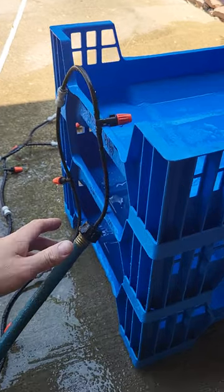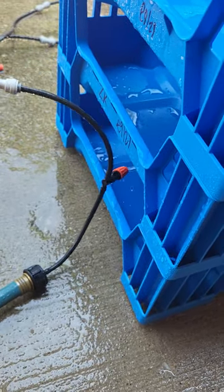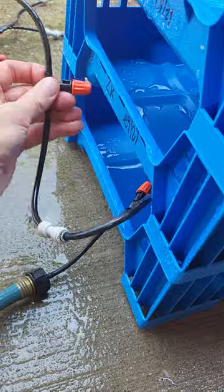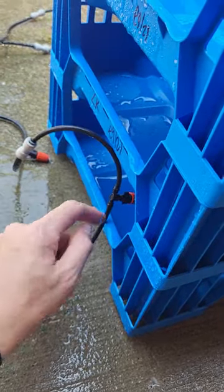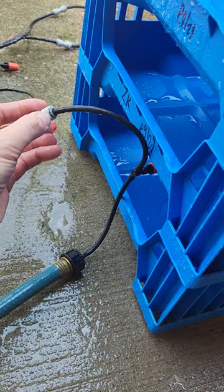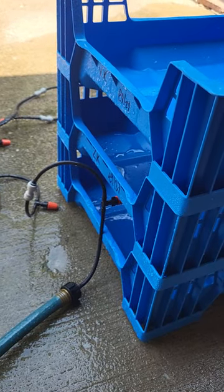If I can get these to clip on easy, the idea would be to daisy chain these — a little shorter than they are now — where you've got one at each tray. These will be much shorter, just sitting on top of one another, and I'll be able to easily connect and disconnect. Put an end cap on there and then just spray automatically as opposed to touching each tray.